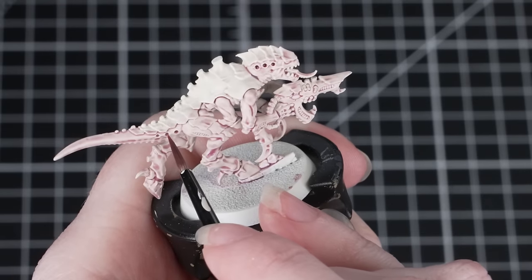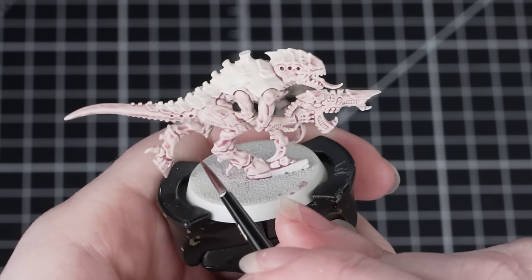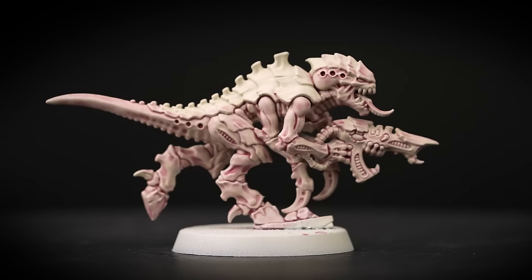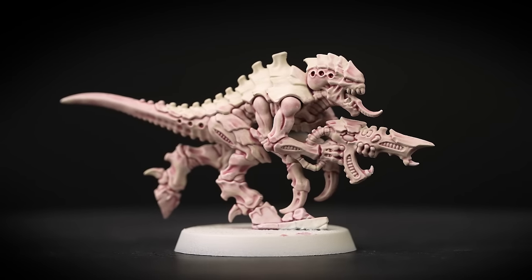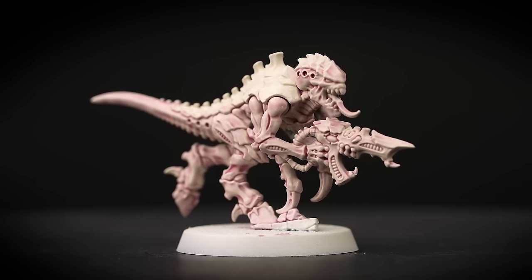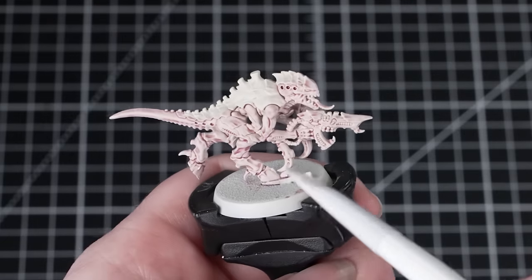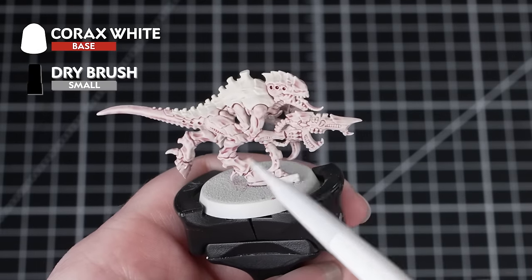Once that's fully dry, we'll use Magos Purple straight from the pot and pop this into some of those recesses. Just be careful to only get it into those recessed areas — this will add some more depth and interest to the model.